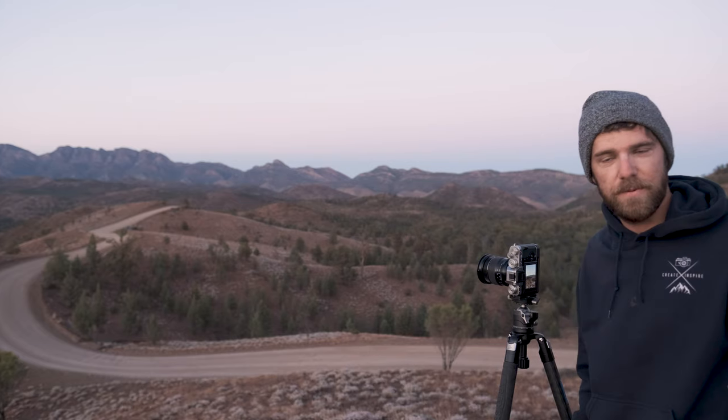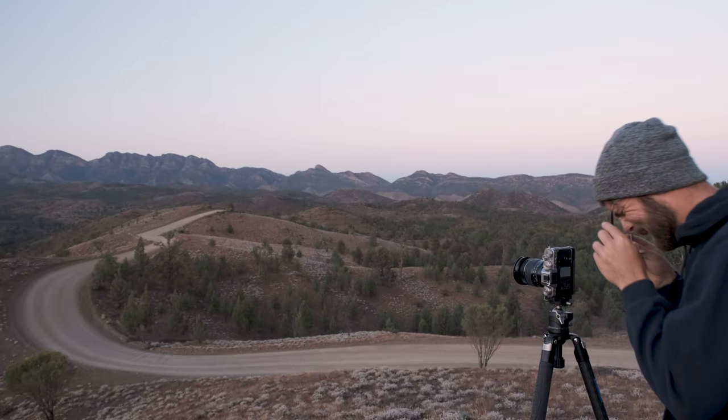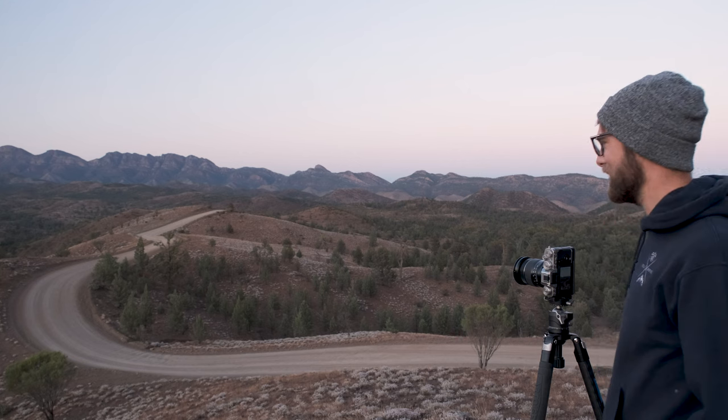I just realised why the composition looks so bad — I haven't got my bloody glasses on. One second. Ah, Wilpena. That's better. Bloody hell, I can see a lot more.